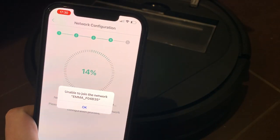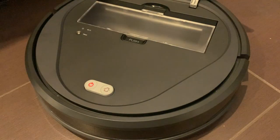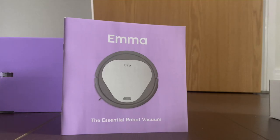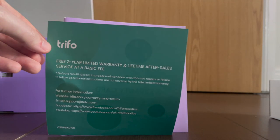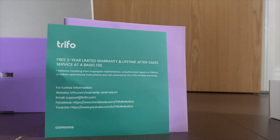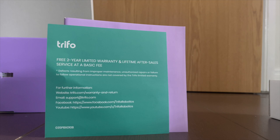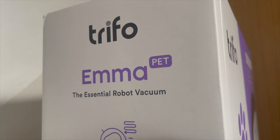Once I did manage to get the device connected, I then had some problems with a software update and the device not recognising that the dustbin was installed. In the end, after speaking with Trifo's customer service, they replaced the entire review unit because of the faults. It's never good to have to note these issues in a review, but I do have to say that Trifo's customer service team were brilliant and really responsive to my emails. So if you do go ahead and buy one of these, you have peace of mind that if anything goes wrong you will have good technical support.